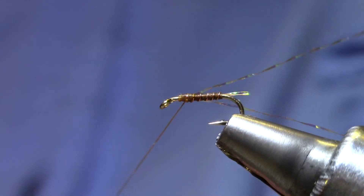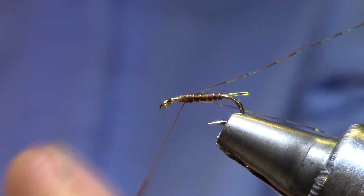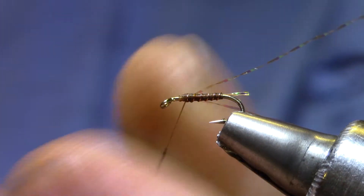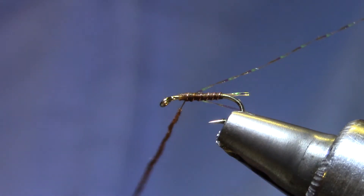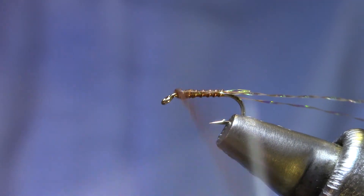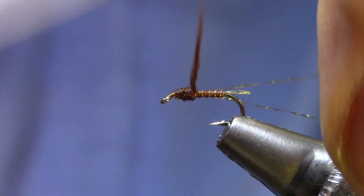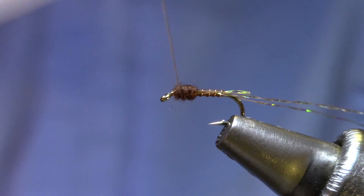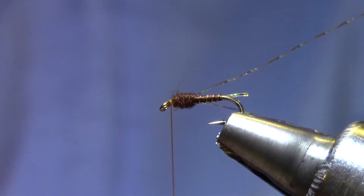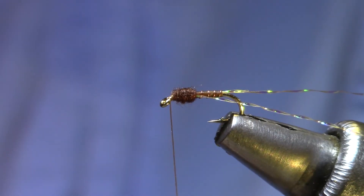For thorax I'm going to dub with Superfine mahogany brown. Now you're going to tie this in a number of different colors — reds, blacks, cream — and you'll pick a dubbing that goes with your thread body. I like to have the thorax just a little bit darker. It doesn't take much dubbing. I'm just going to make a little cylinder up front, just so it's bigger in diameter than the thread body.